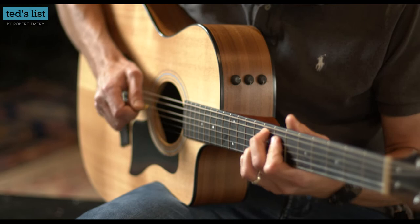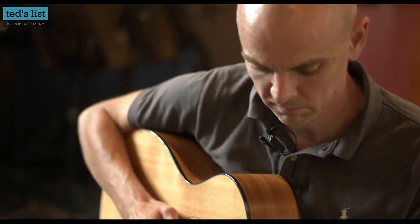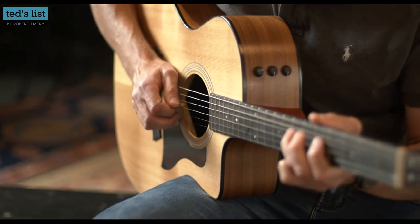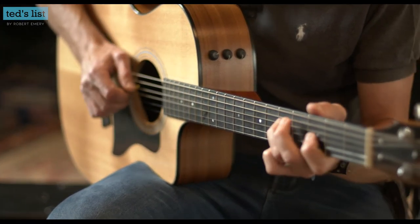Hello, my name's Robert Emery. I'm the founder of Ted's List and today we're talking about acoustic versus electric guitar - which one is better to start with? There is nobody better to answer that question than Lewis Turner, a phenomenal guitarist who's worked with Dire Straits and Mark Knopfler. He's even worked in the West End on shows like The Lion King, Mamma Mia, and Bat Out of Hell.